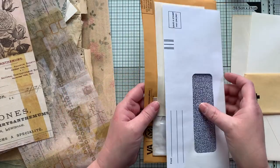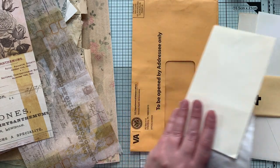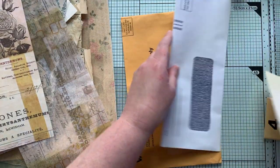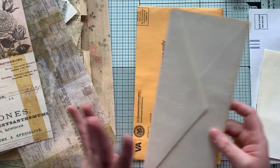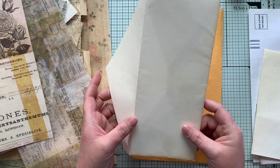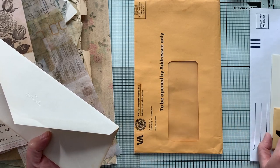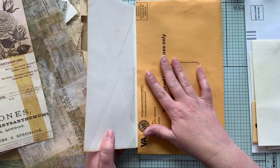So the way I did this — let me think about the best way to explain this. You want some of your envelopes at least to have flaps. This large one actually would be better not to have a flap. Pretty much all of the other ones really do need to have flaps, because that's how we're going to attach them to our larger envelope.